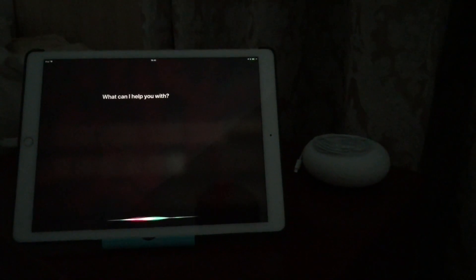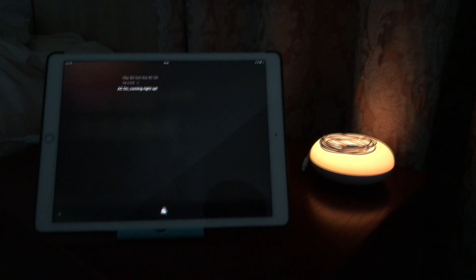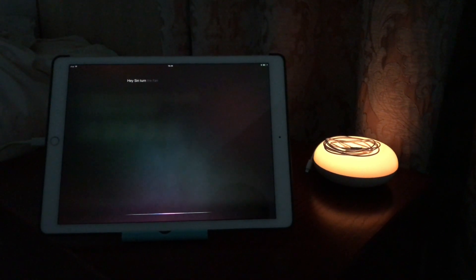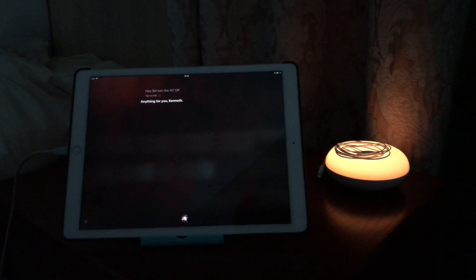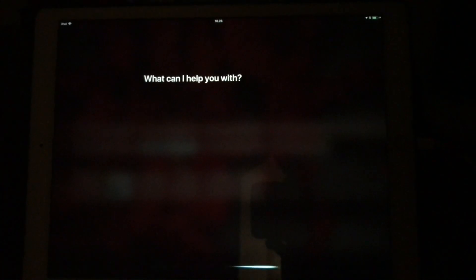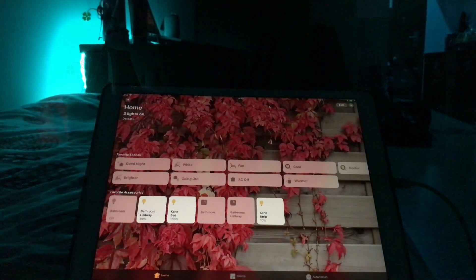Hey Siri, turn the bed light on. Hey Siri, turn the AC on — AC on, coming right up. Hey Siri, turn the fan on — okay, the fan. Hey Siri, turn the AC off. Hey Siri, good night — good night enabled, calling it a night. Hey Siri, make it blue — blue, I'm on it. Hey Siri, turn everything off — okay, they are off.